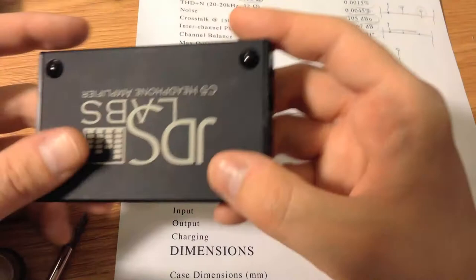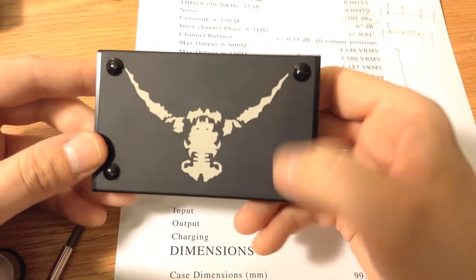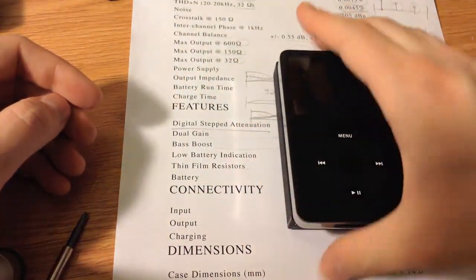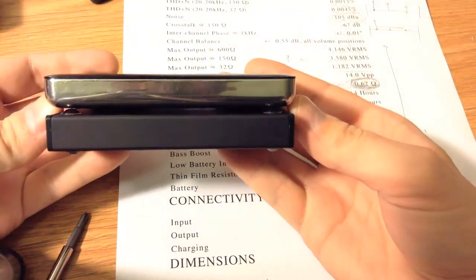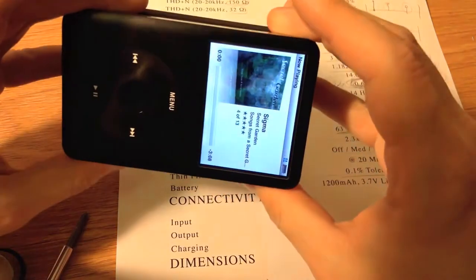They also come with rubber bumpers. I've put those on the bottom and top. I believe it comes with four. I put them on the bottom and top of this one amplifier so that I can set it on a surface and it doesn't slide, and then I can set an iPod on the top of that and the iPod doesn't slide on the device. As a size reference, that is an iPod Classic, and it looks like this thing was made for an iPod Classic — it's almost the exact dimensions of the thing. It's very, very nice.